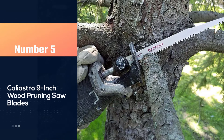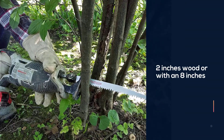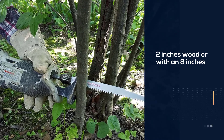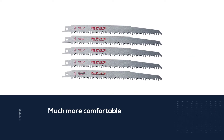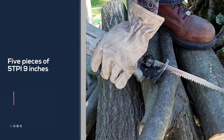Number 5: Caliestro 9-inch wood pruning saw blades. Whether you have to deal with a 2-inch wood or an 8-inch thicker branch, this set of 9-inch blades is going to make the job much more comfortable. This set of 5 pieces of 5 TPI 9-inch blades is cheaper than other durable Sawzall blades, but still one of the perfect options to deal with wood as per our experience.